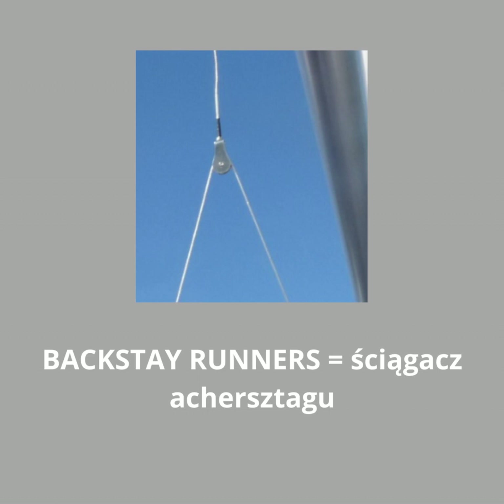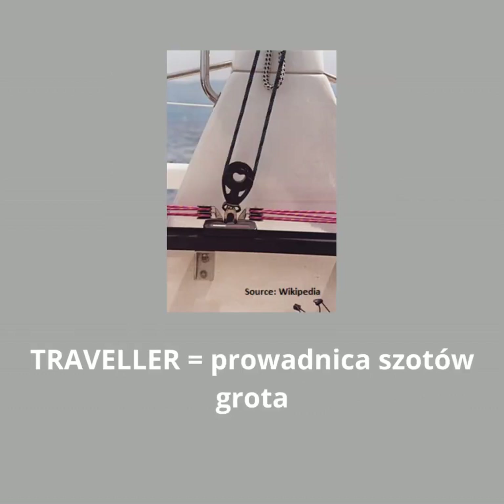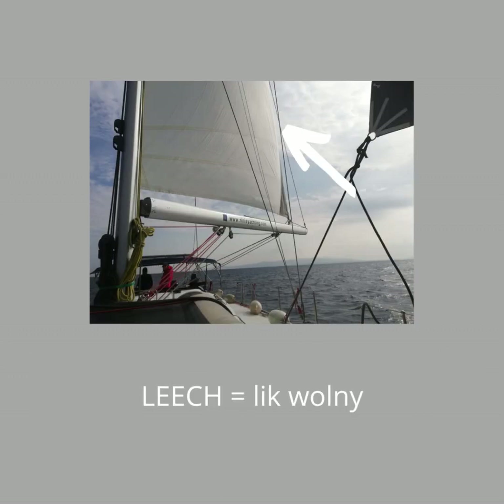On a puffy and shifty day you want your sail shape to be really forgiving and your primary control will be the mainsheet. You'll want the traveller higher up the track than normal and slightly softer sheet tension to create more twist in the leech.